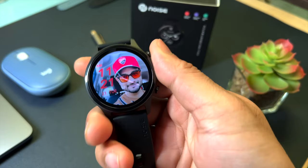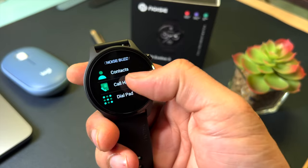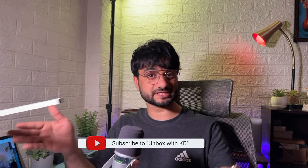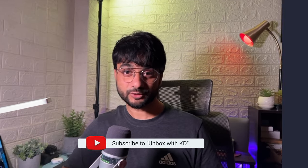Noise has a Noise Buzz application to access the phone section — for dialing calls, receiving calls, or checking call history. However, to access it you have to go into main settings via the side button and then click the Noise Buzz application. I feel the phone section should be part of the widget area near the main screen for easy access. Also, there is no call transfer feature — if you receive a call on your watch, you cannot transfer it to your phone. I consider this a shortcoming.